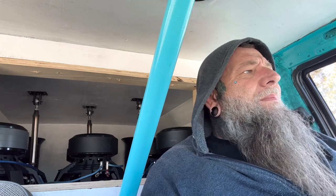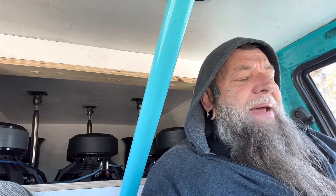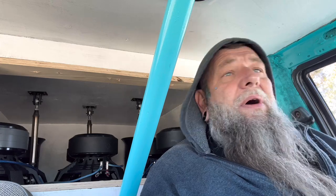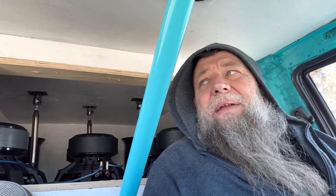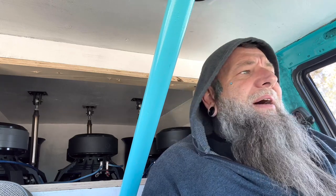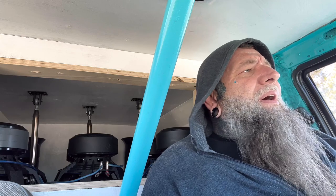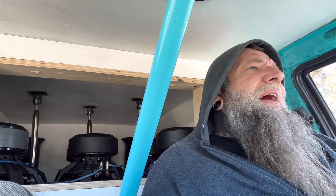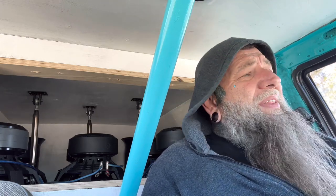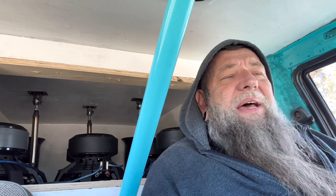Back in the day when Class D first came out, like in the 90s, people were trying to put a line driver on them, hoping to get more power. And they might have back then. But I believe in a good 20 years they got that circuitry pretty much on point. It made a difference on Class A/B amplifiers and maybe early Class D. But if you got an amp that's only a few years old, I wouldn't even think that input voltage is going to mean a whole lot.